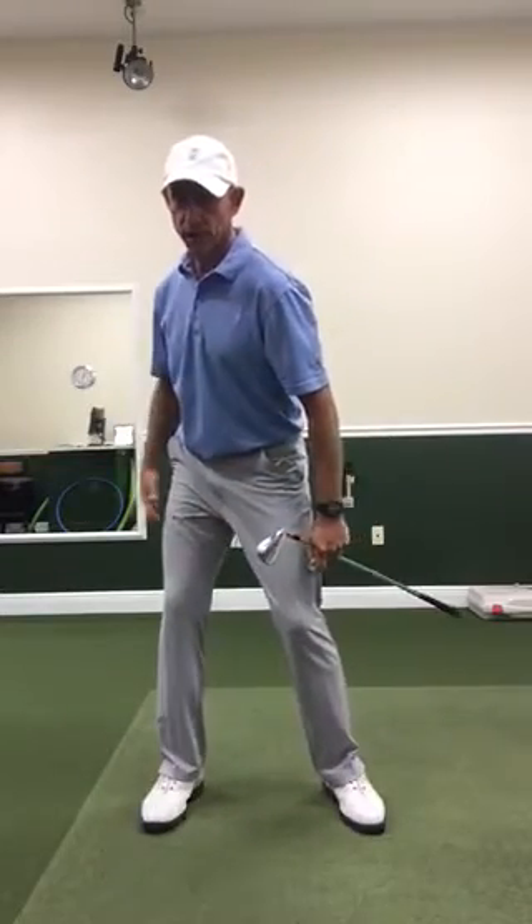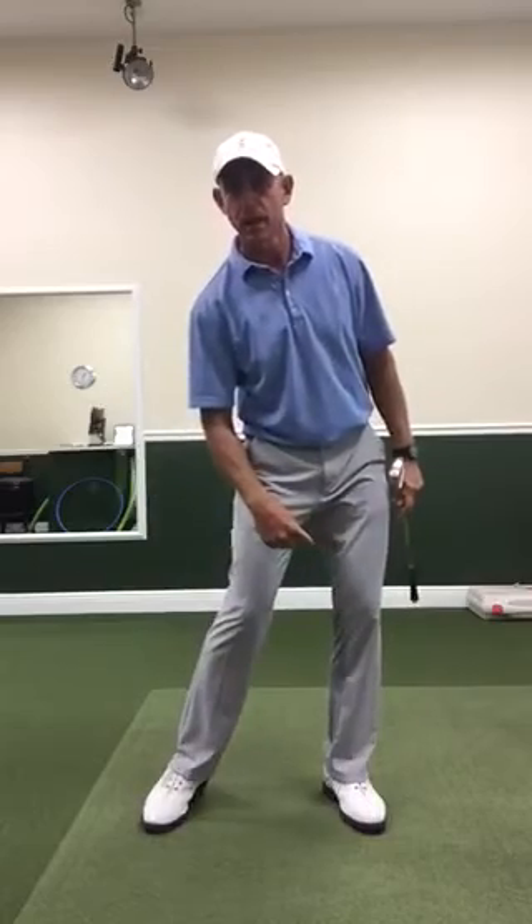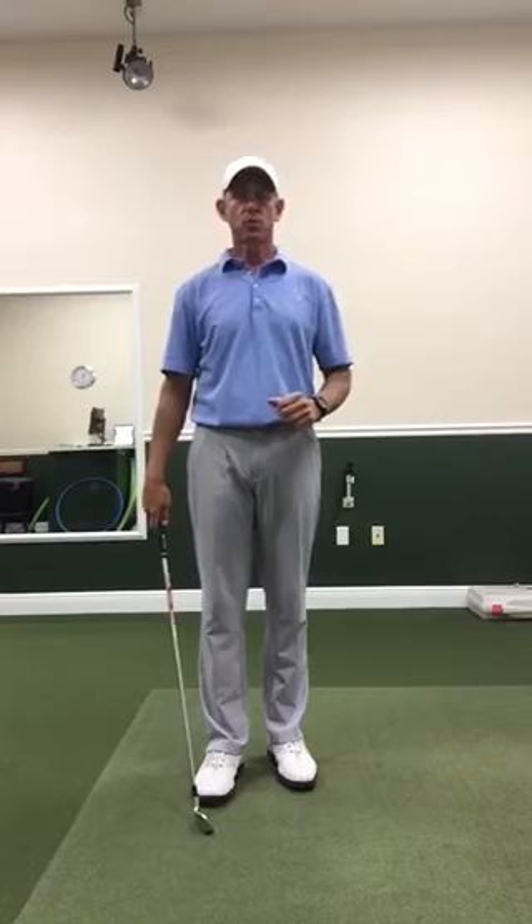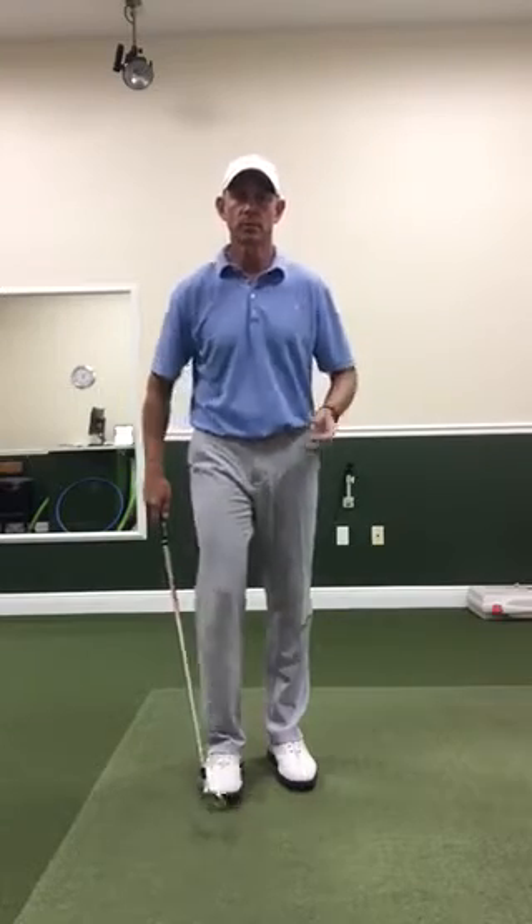So we really want that lower body to move by getting pressure to the right foot on the backswing, and pressure to the left foot on the downswing. Then the arms trail and catch up, with our head staying pretty much in one place — and then we're not swaying. So let me show you.